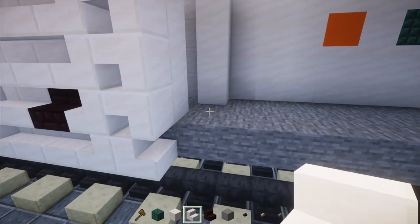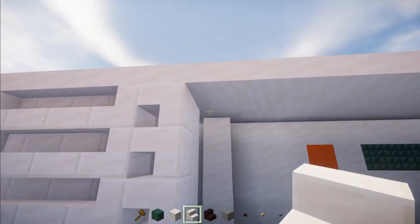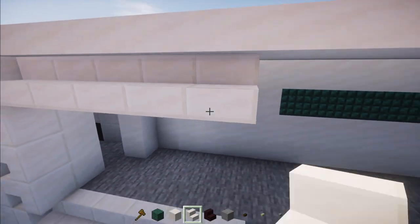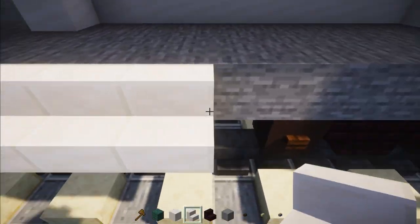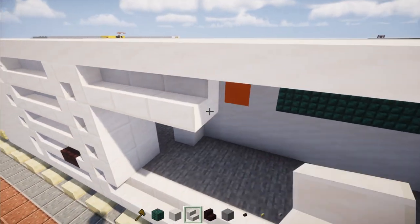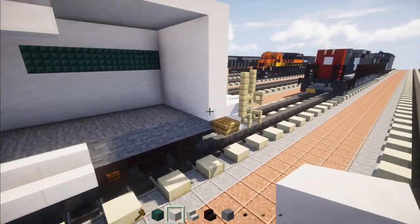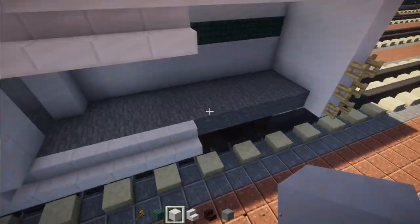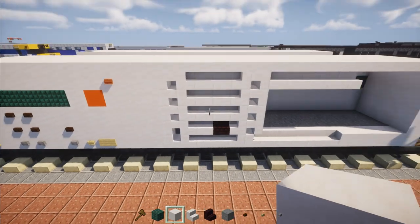Then we're going to add five quartz stairs at the bottom and five at the top which are going to be right side up — same thing on the other side, five at the bottom and five at the top. These are the railings for the door to actually slide on. Then we're going to fill in the bottom area with smooth quartz, same thing on the other side. And the rest of the wall we're going to fill in with smooth quartz on both sides.